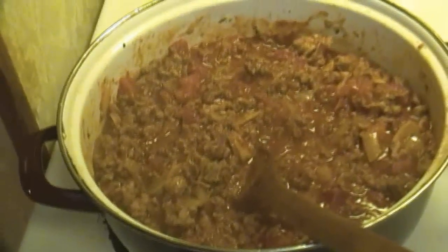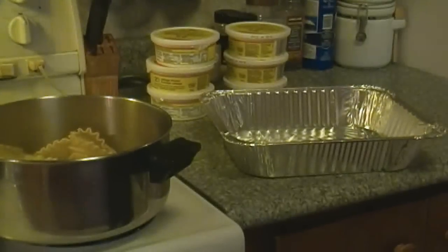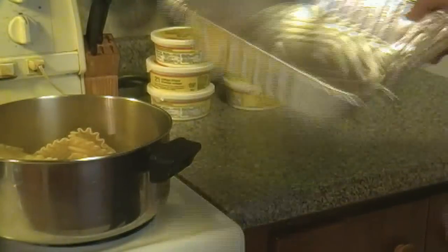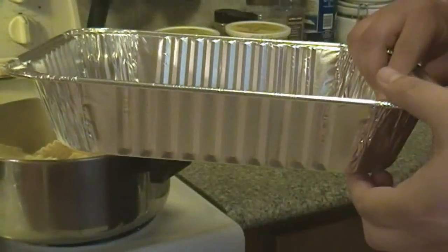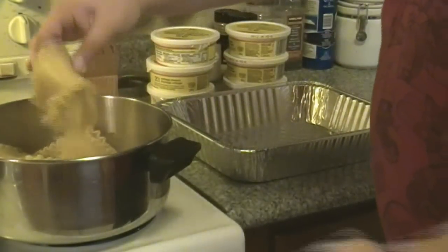That's basically what you want your ground beef mixture to look like, more or less. You don't want it to be too saucy and muddy, because then you're just going to have a really runny lasagna. You want your lasagna to stick and be a nice solid piece when you go to eat it.